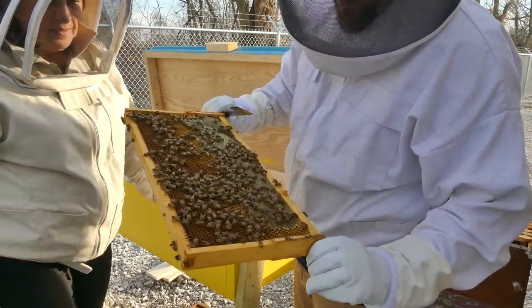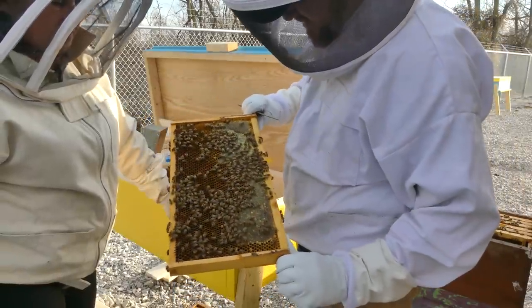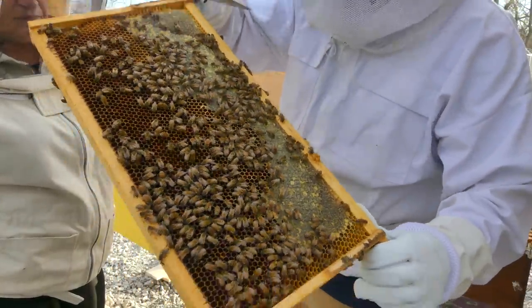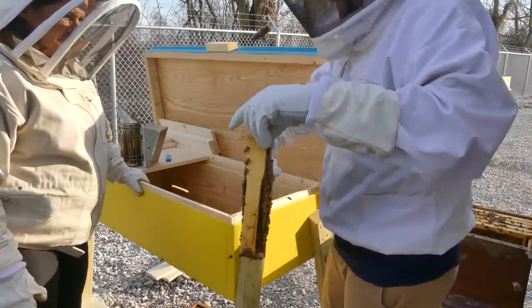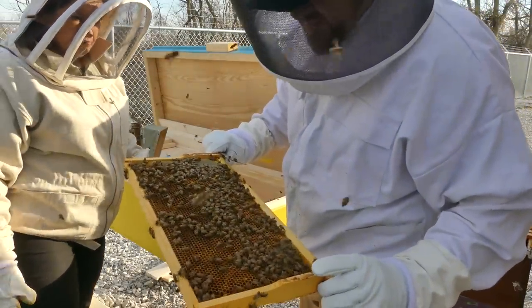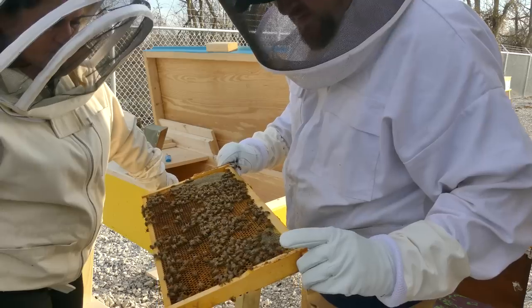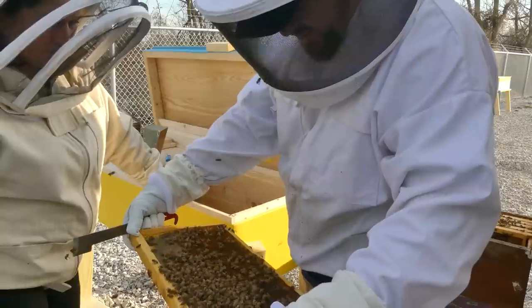There's definitely a lot of nectar and pollen, and some capped off honey. I can see some new bees in here. They're a little agitated but okay so far. There's lots of pollen — like I said, I'm looking for the queen to make sure she goes in this box, because if she doesn't then we might have a problem.